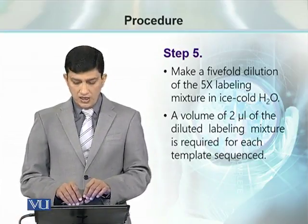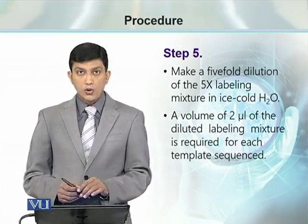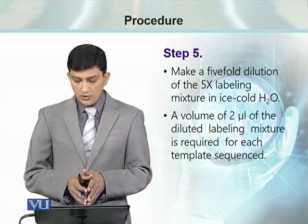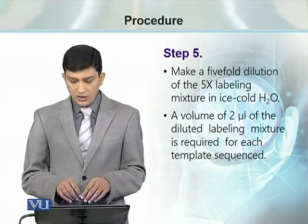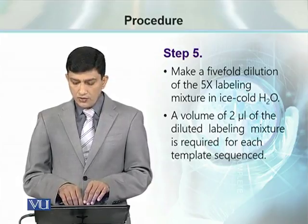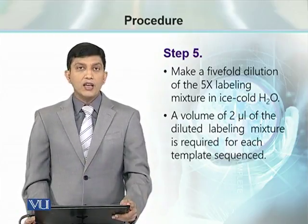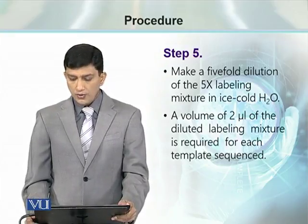A 5-fold dilution is made using the 5X labeling mixture in ice-cold water — that is a 1 to 5 ratio: 1 µL of the labeling mixture and 4 µL of ice-cold water. Then 2 µL of diluted labeling mixture is required for each template sequenced, meaning we are going to use 2 µL of the sample for each set of 4 tubes.